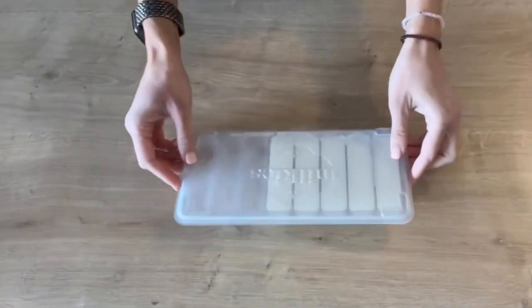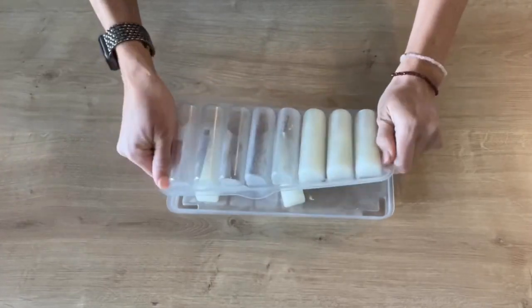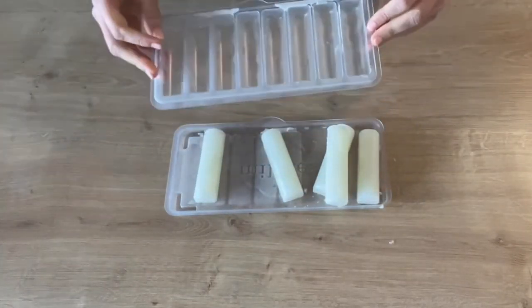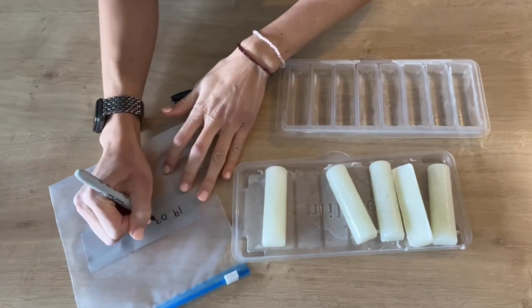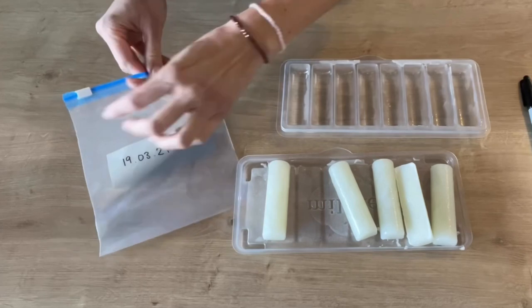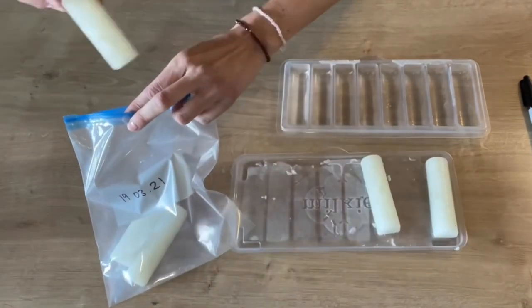When you want to remove a frozen milk stick from the tray, all you need to do is bend the sides like this. Don't worry — it's not going to break because the tray is flexible, which makes it easy for the frozen breast milk to come out. Then put them in a ziplock bag to store for longer, make sure you label it with the date, and you can fit about 10 to 15 sticks in one bag.